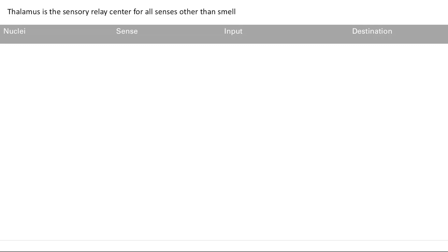A little more anatomy. We just covered the hypothalamus, which is under the thalamus, so now we're going to talk about the thalamus. This is the sensory relay center for all our senses other than smell. We have seeing, tasting, touching, and smelling — this is the relay center for all these senses except smell.